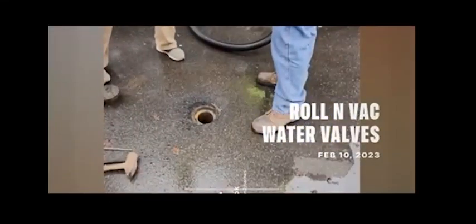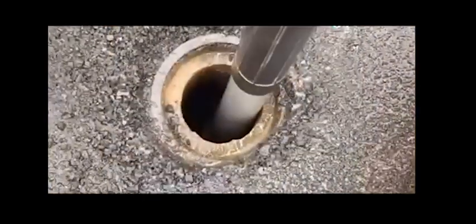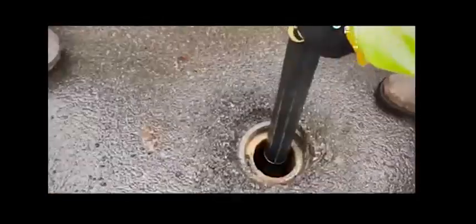On this episode of Mainline Valve Cleaning with the Rollin' Back. This mainline valve was packed with three feet of mud, sludge, and stone.